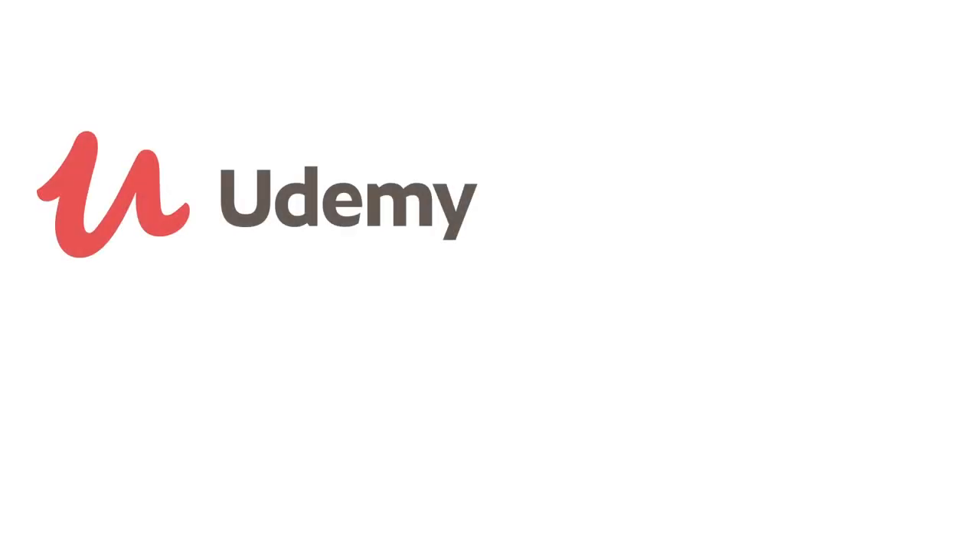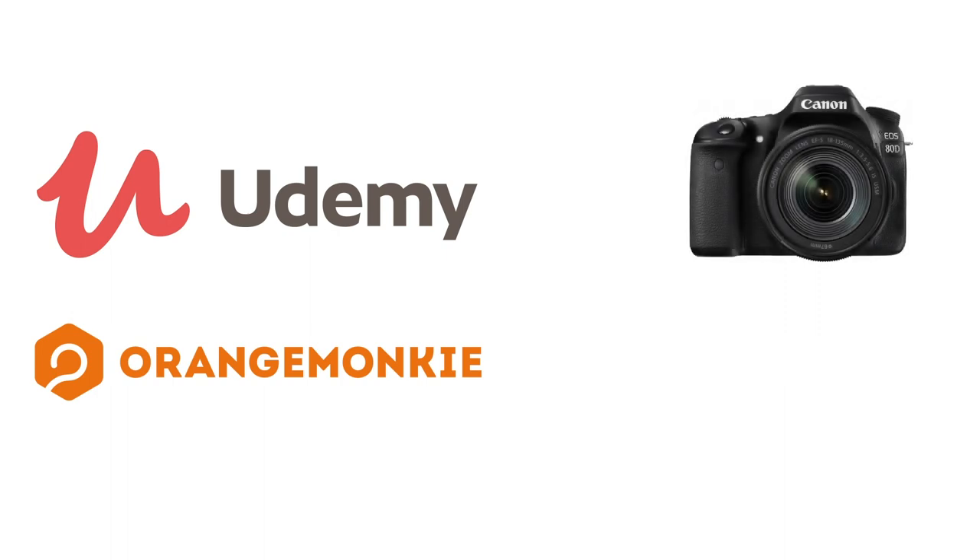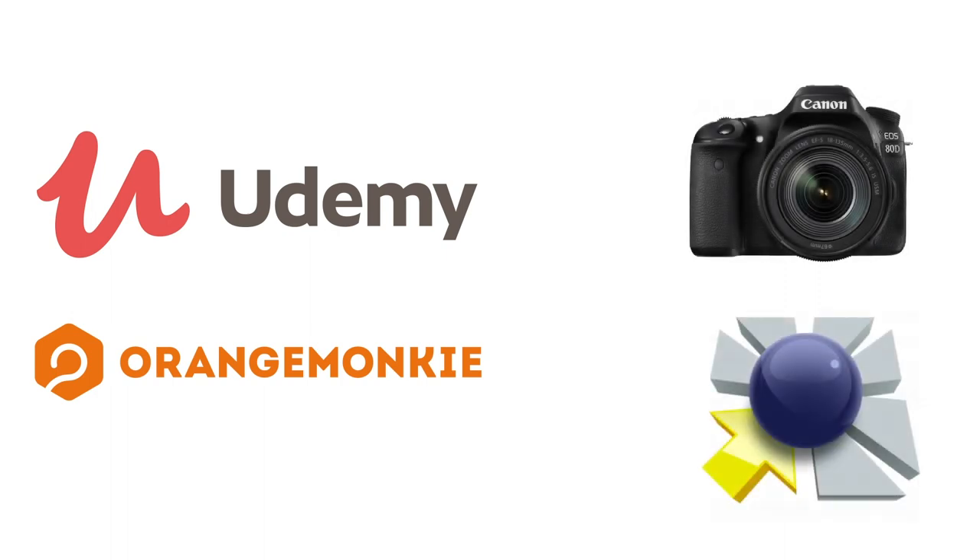Look for my course on Udemy which will contain the module on product photography and Object VR photography. In there I will cover in depth how each piece of equipment from Orange Monkey is used, along with a digital SLR camera and object-to-VR software used to generate the product views. For your convenience, I will add a link in the description. We'll see you next time.